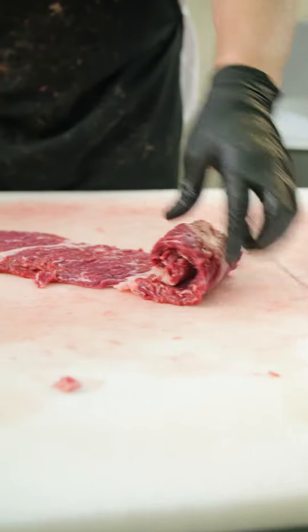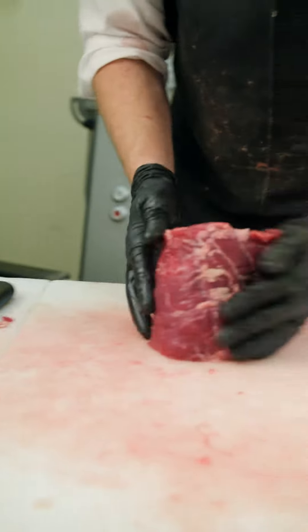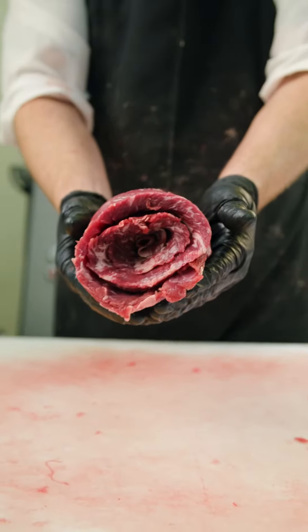Looks like Mark did a pretty nice job with this one. So let's roll it up to make a beautiful meat rose presentation and have something that you can be proud to take home and grill up.